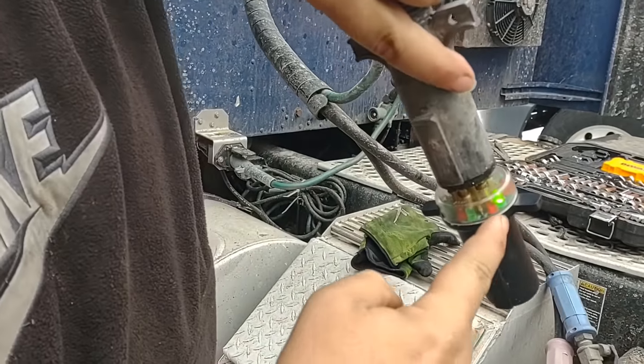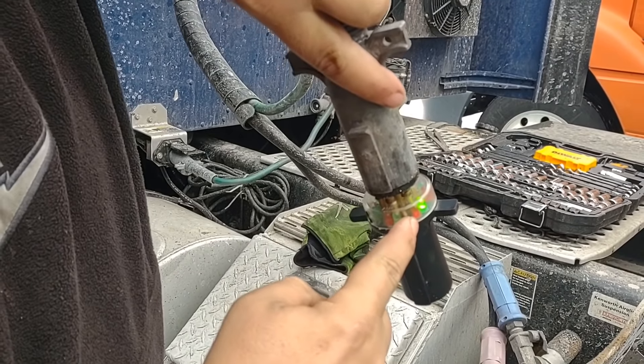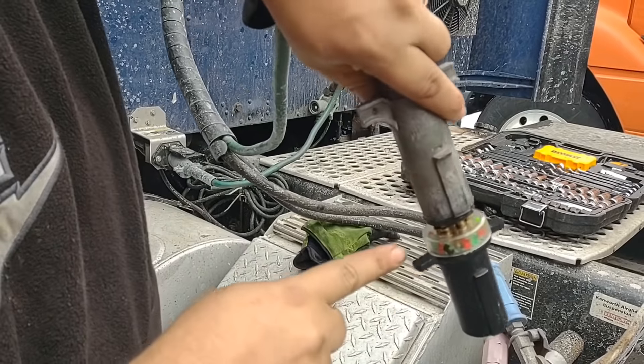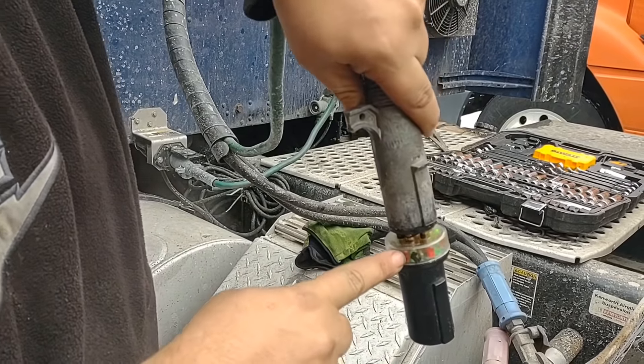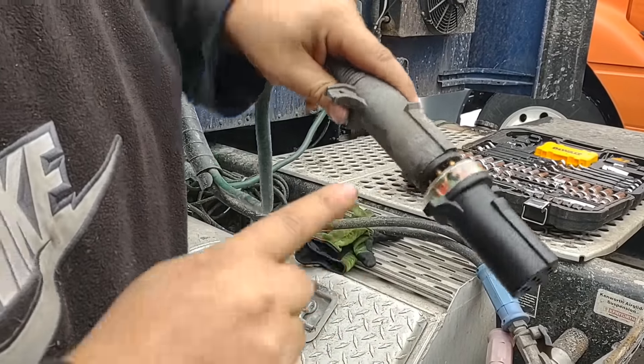Right away we can see we have power to the marker lights, the tail lights, and the lower marker lights. This pin right here is your other marker lights — you can see we have no green light, so we have no power to the trailer at that point.